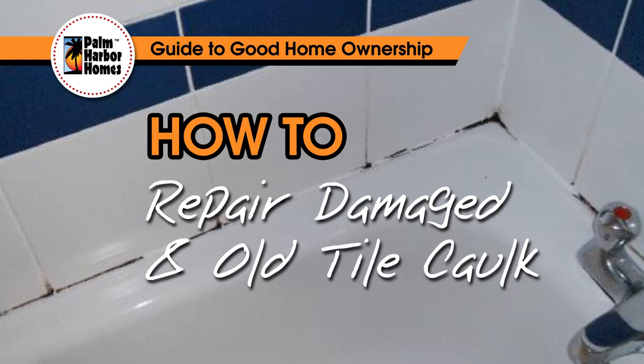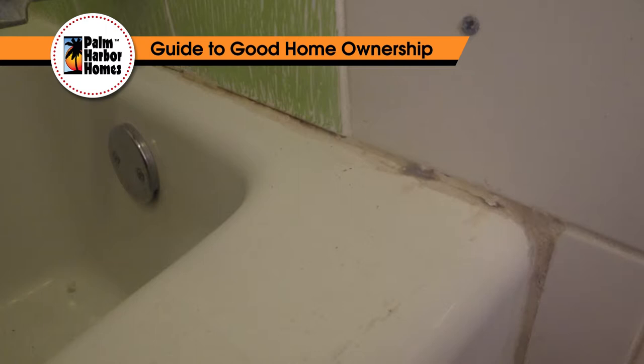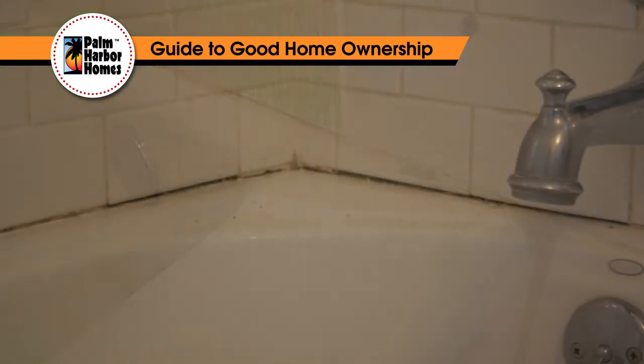Over time, the caulk in your home will naturally shrink and crack. Repairing it is a normal part of homeowner responsibility. Caulk is the sealant builders use in wet spaces around your home to seal joints and prevent water damage. However, when the caulk ages or is compromised, it no longer keeps water out.